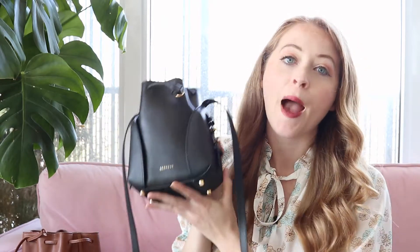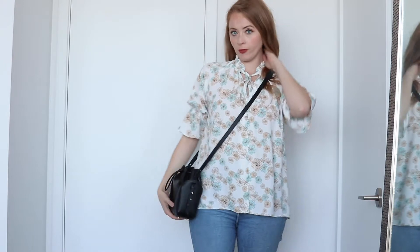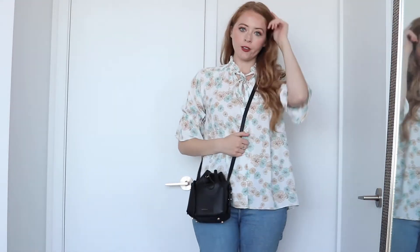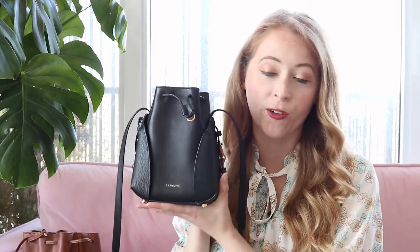Here is the SenRev mini Fiori bucket bag. This little mini bag is absolutely adorable — just the cutest little size. I've been using it for the past few days and really like it. It's well-appointed and fits quite a bit — I'd say a little bit more than the Aluna bag because of the open structure. So if you're looking for a mini bag from SenRev that packs a little more, this is a really great option.